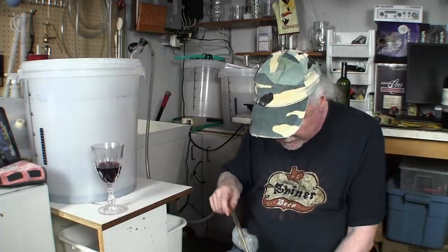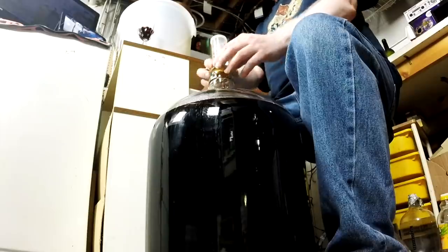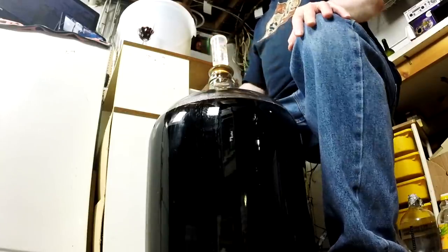So now you've got your secondary fermenter filled. I sanitized an airlock, put it in, put some water in it, and there it is. Now what you do is lift this back up onto the shelf — I'll do that off camera because it's heavy. You put it up here and leave it for another 10 days. Sometimes I don't leave it quite that long since I've done this so many times, but the instructions say 10 days. When this is ready to deal with again, we'll come back and do it.